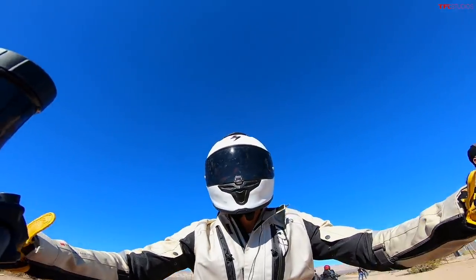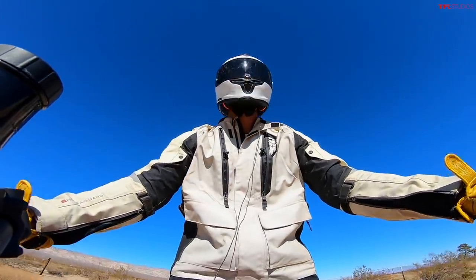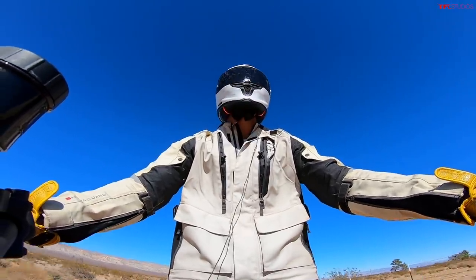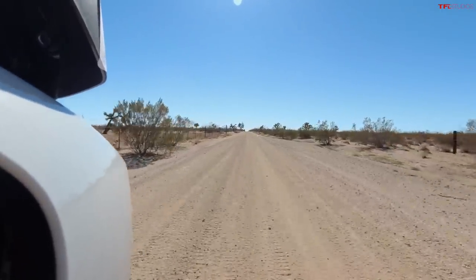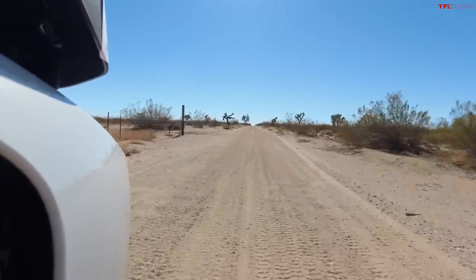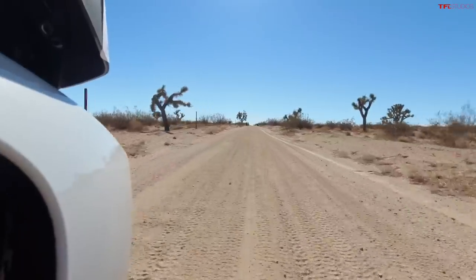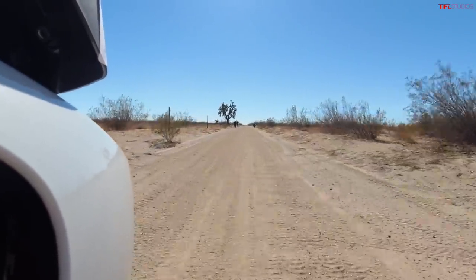Right now we're doing a braking test. I'm going to accelerate up to 25 miles an hour — I've got it in its off-road mode — and this Pan Am has off-road ABS. I'm not going to touch the back brake, I'm going to grab a handful of front brake and just let the ABS do its thing. I've got to throw my weight back, keep my head up, and the bike should do the rest.